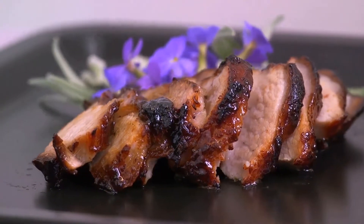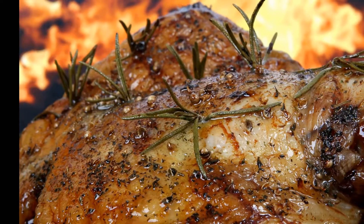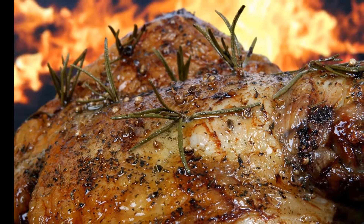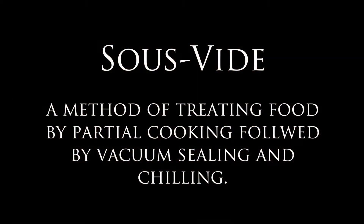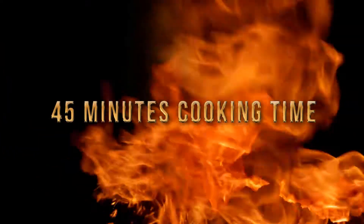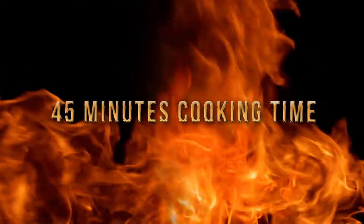That dish today is steak, and we're going to cook it in a beer cooler. The principle of cooking with this technique is based on the sous vide method. We're cooking our steak in a water bath set to a precise temperature. We'll cook it for 45 minutes to ensure the meat is a constant temperature throughout.